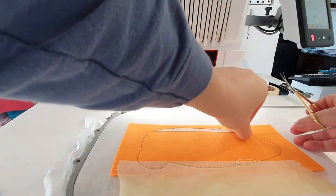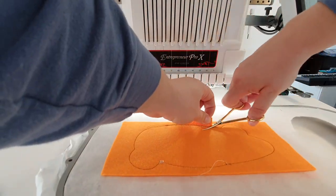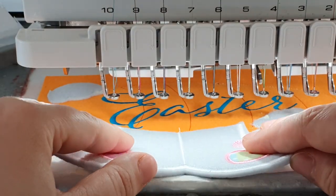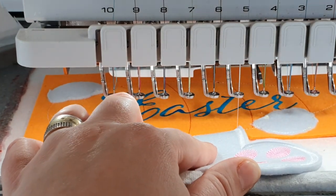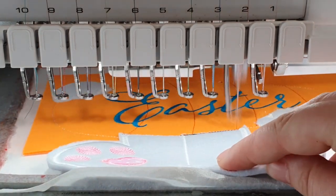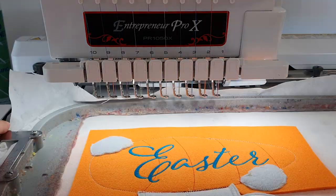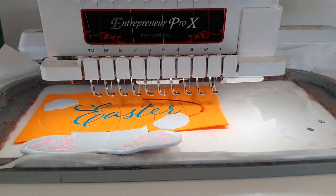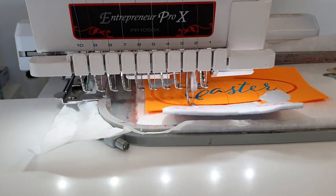I'm going to remove all that tape — it's way easier to remove it now. I will do the same thing on the back so I will have a clean stitch, and then I will place the legs as close as I can exactly on the same line and do the stitch to keep them in place. It will also do a zigzag stitch to help it stay there. After all these steps you can see it's all stitched down and now it will do the satin stitch around the carrot.